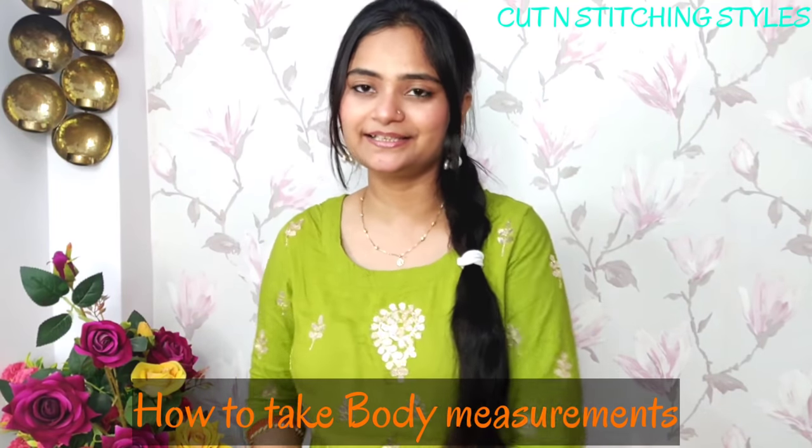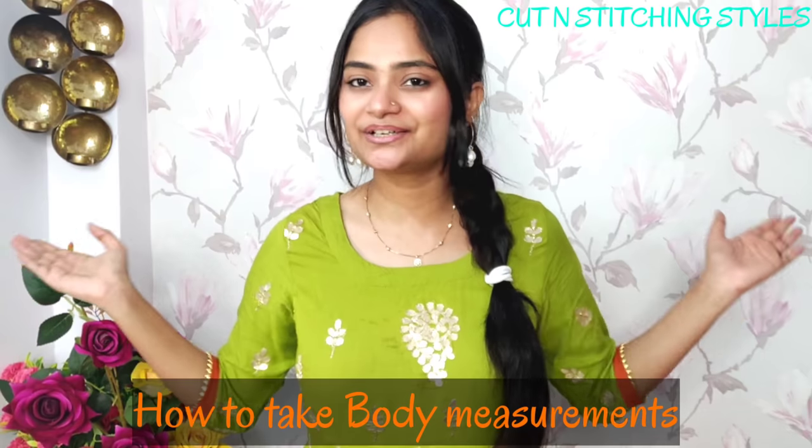Hey guys, welcome back to my channel Cut and Stitching Styles, and welcome back to the dress designing course. Today I am going to share with you how you can take measurements. This is a highly requested video that many of you have asked for multiple times.